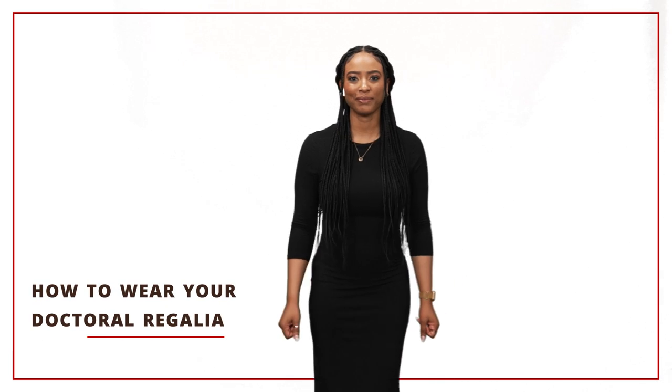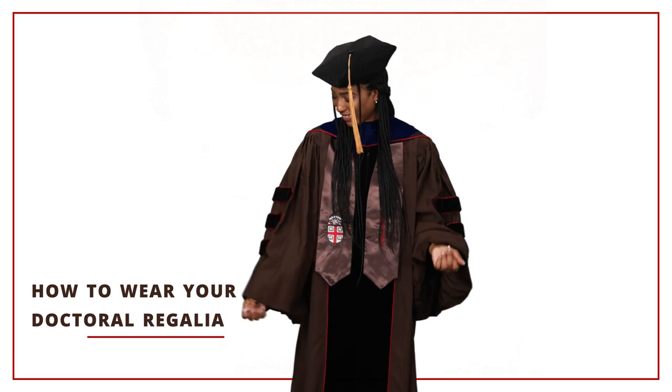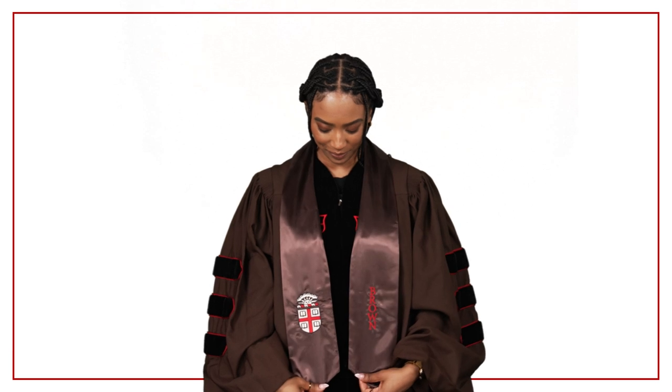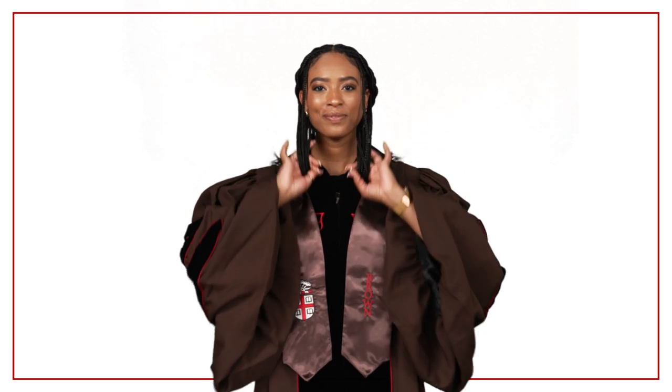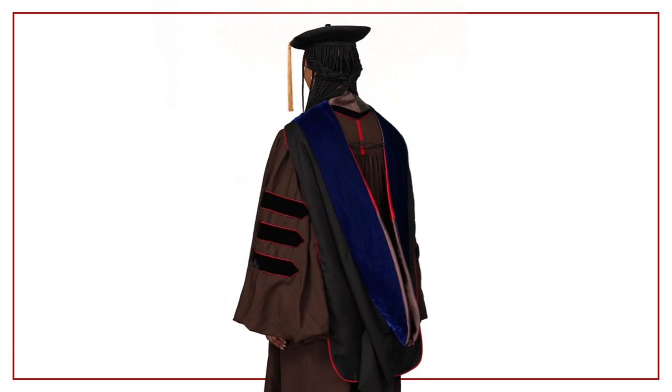Graduates participating in commencement wear traditional attire known as regalia. Here's how to wear it. If you have purchased a stole or a cord, place the stole around your neck first, followed by the cord. During the ceremony, your hood will be placed over all items.